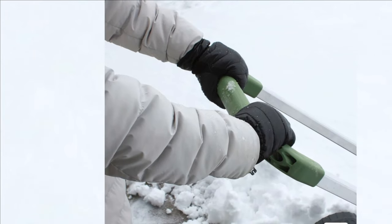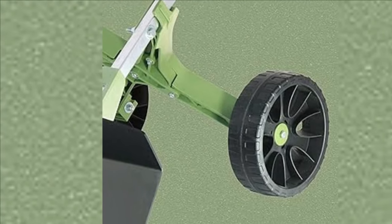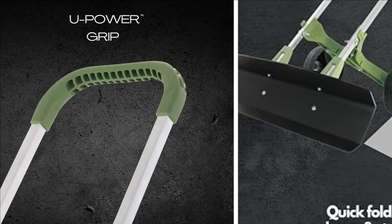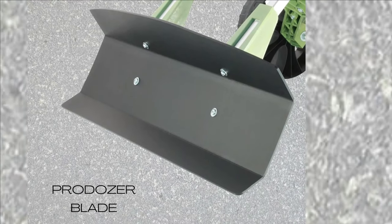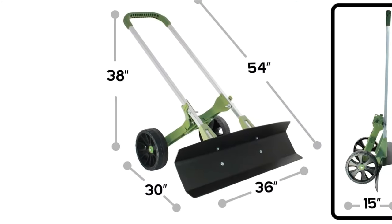For heavy duty push plowing with a snow blade, if regular snow removal and scraping of walkways and large entrances are needed, the Snow Dozer by Vertex Products is an ideal solution. The snow plow shovel on wheels cuts the time required to shovel and takes less effort. Vertex snow shovel helps push snow while standing up with the power dynamic design while removing snow from your sidewalk or driveway.